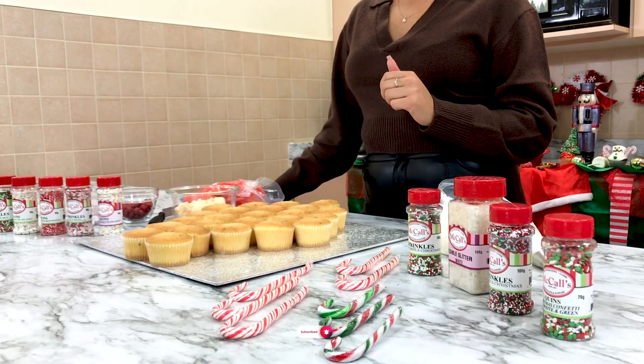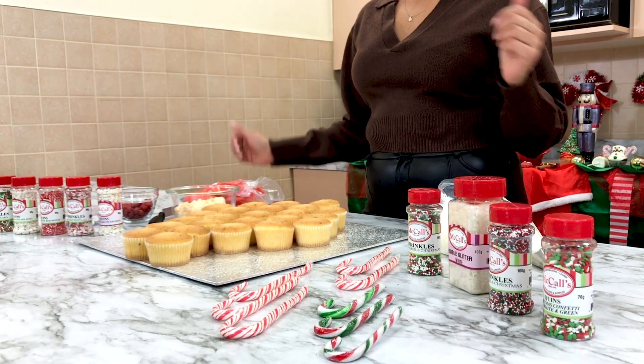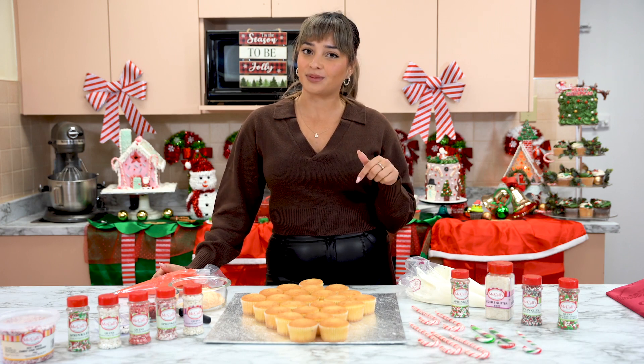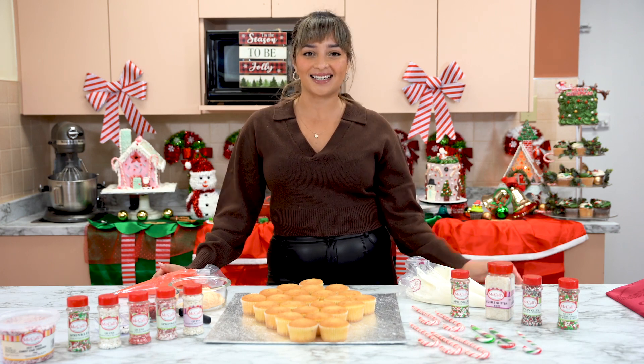We hope you've been enjoying the holidays and spending time with your loved ones, baking some goodies, decorating some gingerbread houses. We're using all our McCall supplies today and if you guys aren't subscribed yet, make sure you guys do subscribe below. We've got a New Year's special just around the corner, so let's get started.